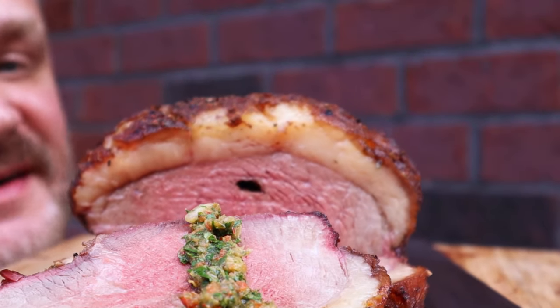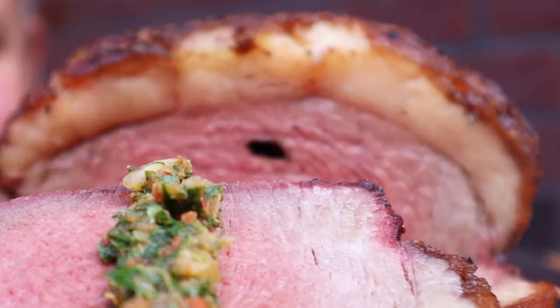Who wants some smoked picanha on the Blaze Kamado? What's going on everybody? Today I'm going to be doing something I've done previously — taking a little break from the sous vide journey to do a picanha. We'll be doing this on the Blaze Kamado rotisserie style. I've done this a couple times before; I'll add the links above. I'm going to do something a little different — we're going to dry brine it before we cook it today. So let's get into it and have some fun.